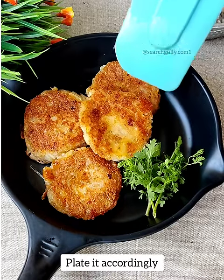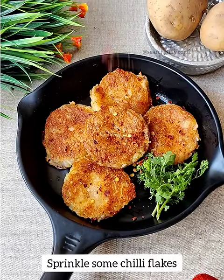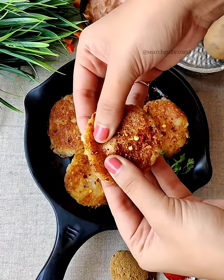Now we are going to plate it accordingly. Sprinkle some chili flakes over it for spiciness — it's completely optional — and serve it hot. Do enjoy the cheese pull!